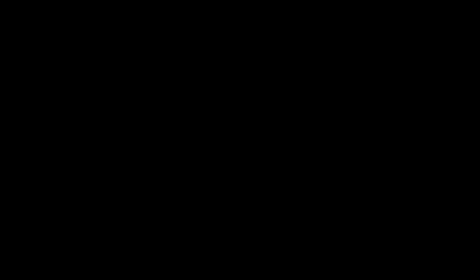Clean up paper stencil. The stencil method is the easiest to clean up. Simply throw away the stencil and wash ink from the screen.